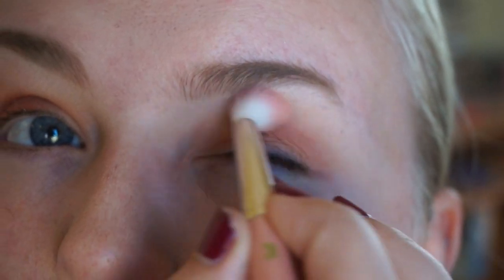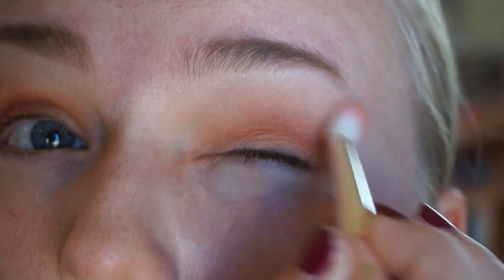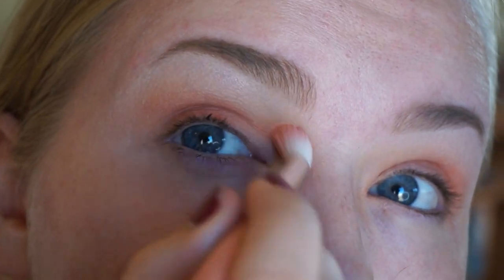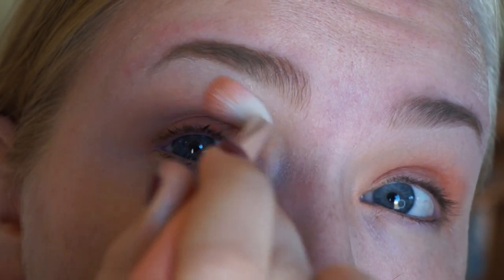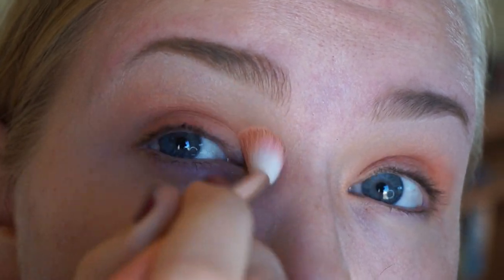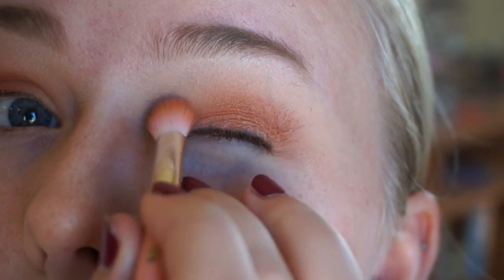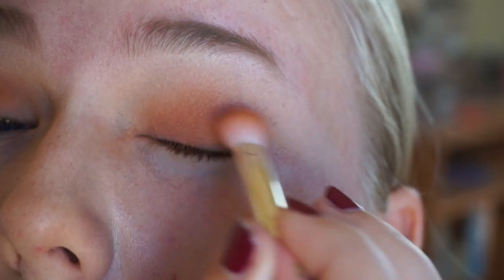Then I'm going in with the 785 by Delium, which is a really big fluffy blending brush, basically just to buff the orange color into the brow bone color so everything looks really smooth. I love this brush for blending — I just did a review on the Delium brushes if you're interested. Going in with the shade Harpsichord back with the 776 brush.